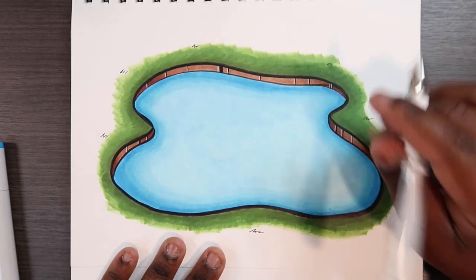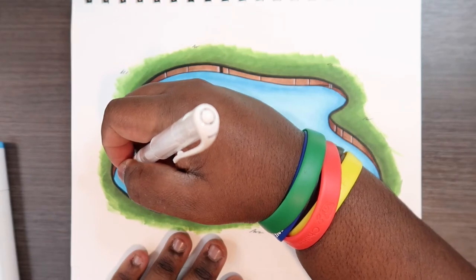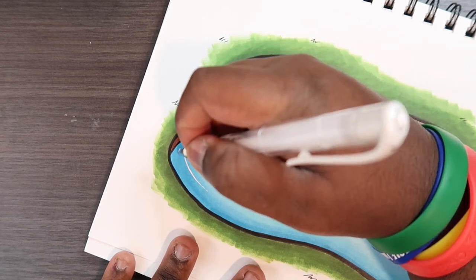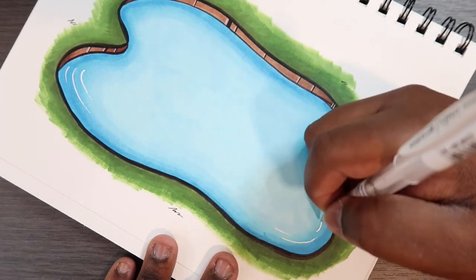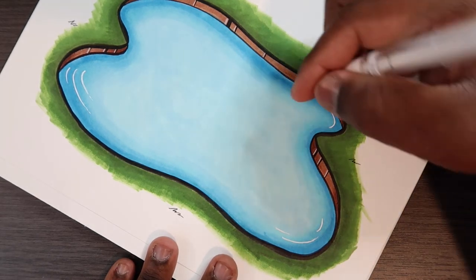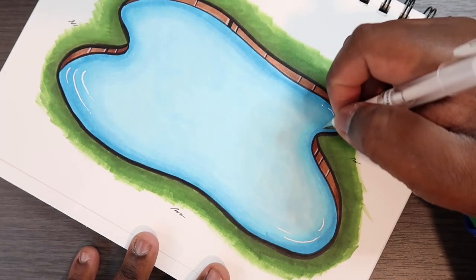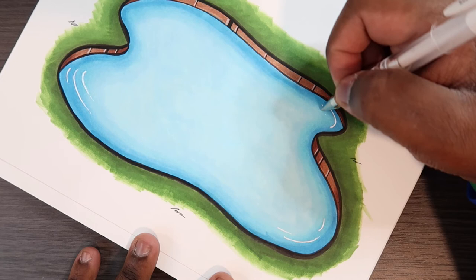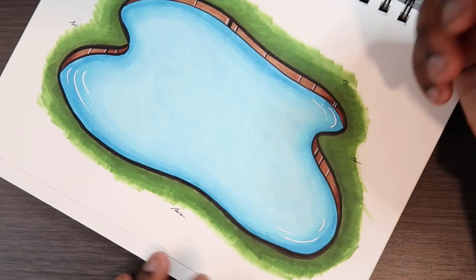Now I'm going to take my gel pen. You can use a gel pen, a charcoal pencil, anything that lays down a white color. I'm just going to make little ripples in the water. If you're doing this with a river, you can use this to make a river current or any kind of movement in the water, because water or any liquid has no definite shape — it's going to move in some way. Since this lake has kind of an idle movement, I like to add some ripples on the edge, kind of where I added that darker blue color, just to show that there is some movement going on.